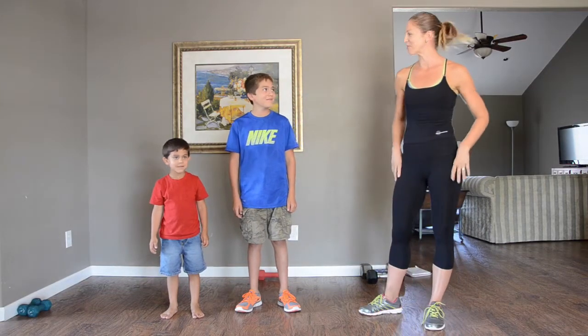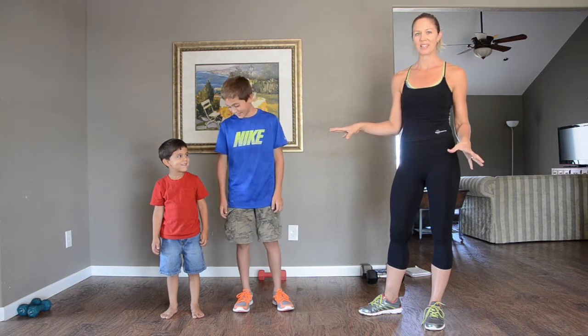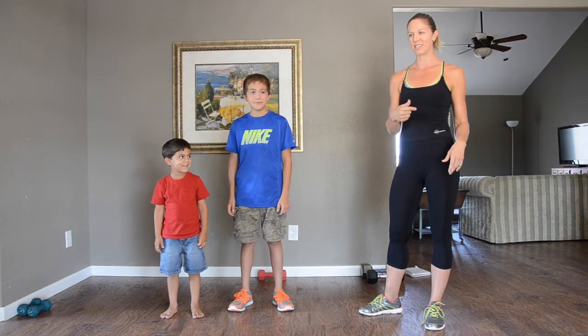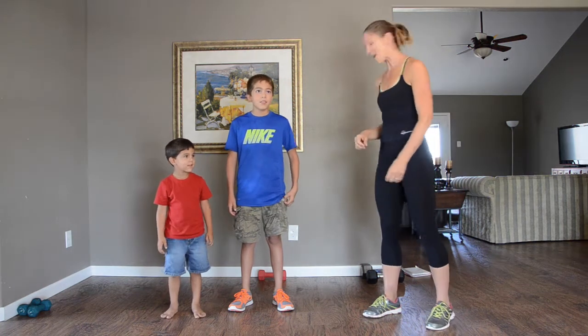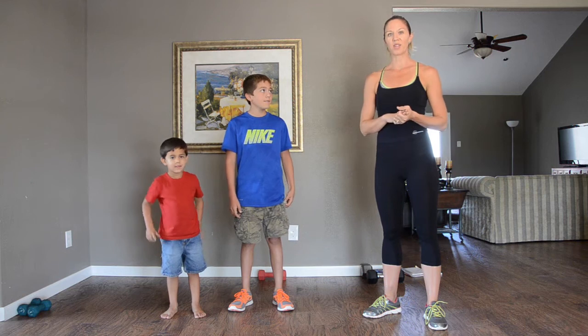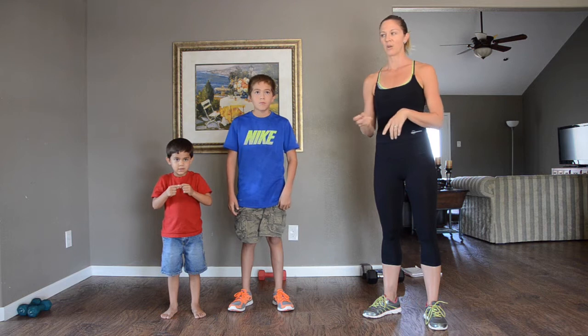Hey, it's Alicia here again with Fitful Circle. I've got Matthias and Liam here with me — these are my homeschool kids. I have two more that are in school; long story, but we'll get them home eventually. We've got another workout here for you. It's 45 seconds on, 15 second rest — the high intensity interval workouts.